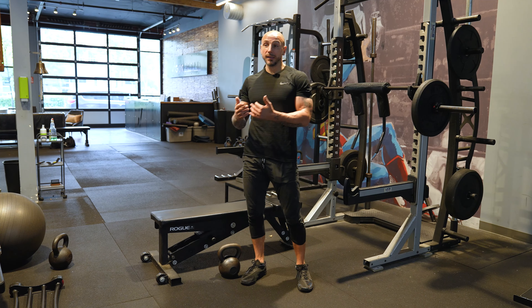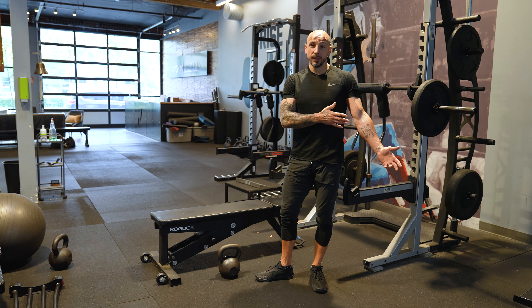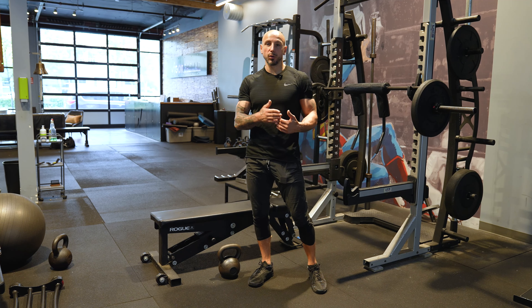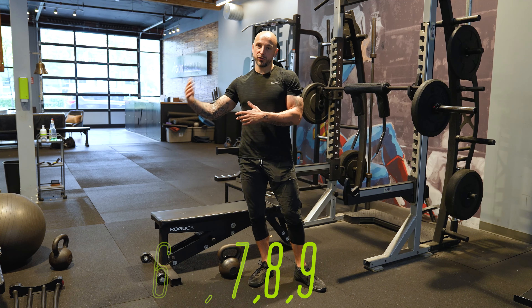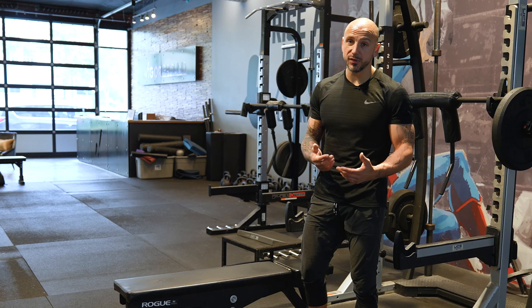You could also switch it up and go heavier using the 6-9-6 method — start at six reps and work up to nine. Once you hit nine, go back to six and increase the weight. Same thing with the 12-15-12: start with twelve reps and build up to fifteen.